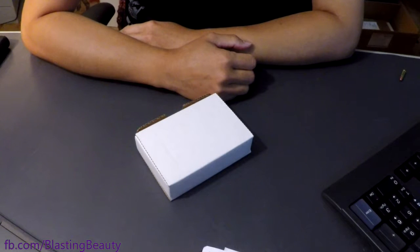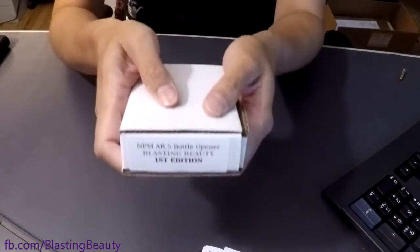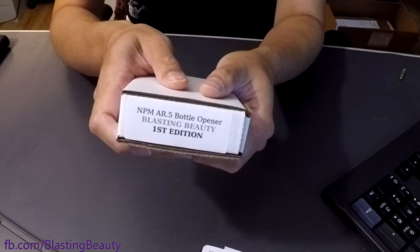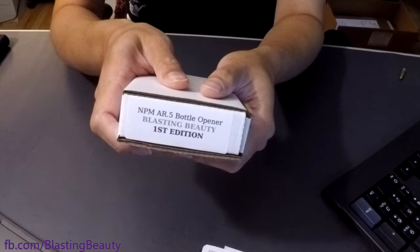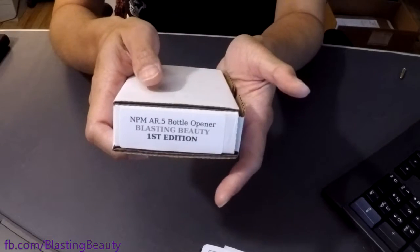I wanted to show you a really cool new toy that I've brought in as a special edition. This is the first edition of the Nelson Precision Manufacturing AR.5 bottle opener done by Blasting Beauty. I'm hoping to make a whole line of these really cool special edition little bits of swag and cool things that you might be able to collect. So let's see what's in this box.